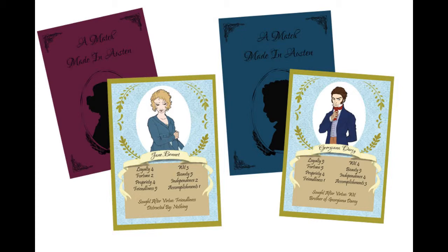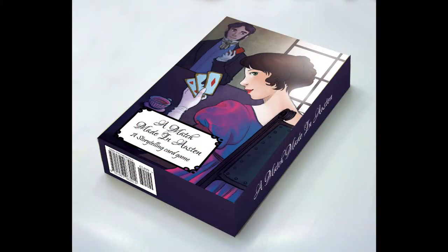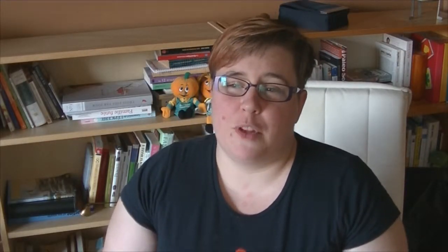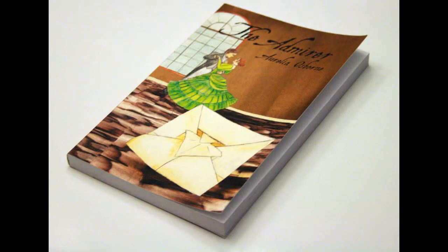The rewards you're looking at when supporting this project include the game itself, either as a downloadable PDF which you can print and play, or the actual game printed on high-quality cardstock and bound in a box. We also have a couple of special rewards, including the novel The Admirer, written by the author who is also the person behind the concept of the game, O'Reilly Osborne. It's a novel set in Victorian England with a Jane Austen feel, mixed with a bit of mystery — kind of like Sherlock Holmes. The novel is available as an e-book with some reward tiers, or as an actual print book with the higher reward levels.